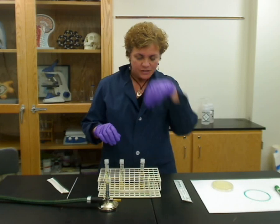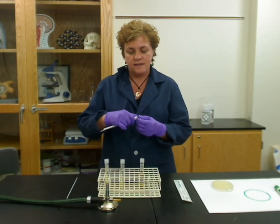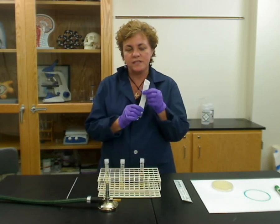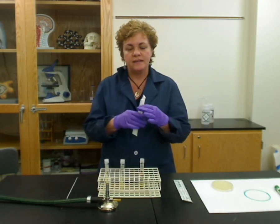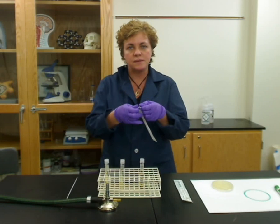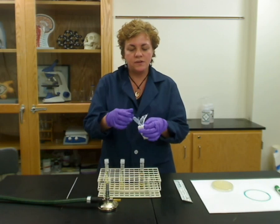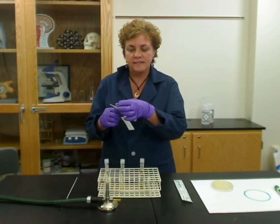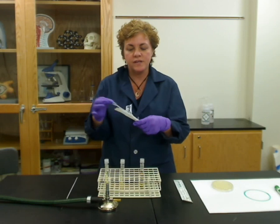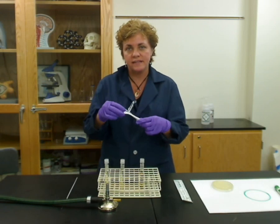You're going to start with the broth and make sure that you get a transfer pipette. Transfer pipettes come sterile-wrapped individually and also in big packs. You want the sterile ones so that no bacteria have gotten on them, because each time you open one it's going to be sterile. Open it from the end that has the bulb on it — if you open the other end, you've contaminated it. As long as it's in the sterile sleeve it's okay, and you can put it back in and it will still be sterile.